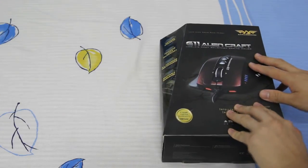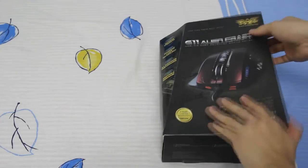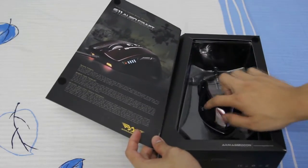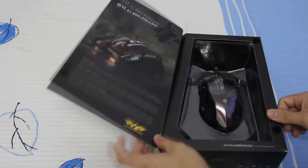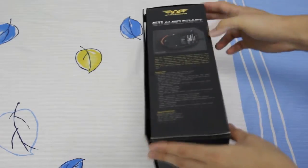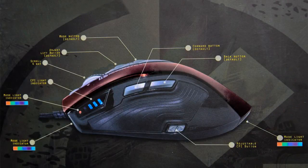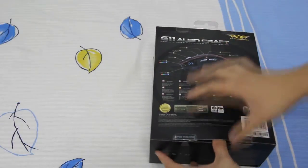This is the design of the packaging at the front. It has a bundle design and here you can see the gaming mouse through a see-through plastic. At the side is the specification of this gaming mouse. And at the back, it shows the layout of the buttons, which I'll show you close-ups of at the end of this video. So now let me proceed with the unboxing.